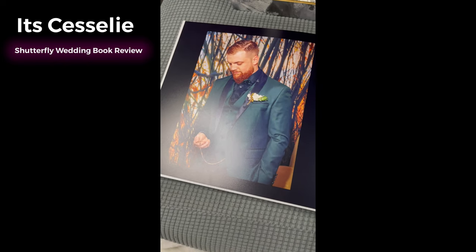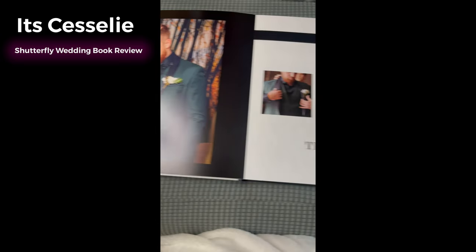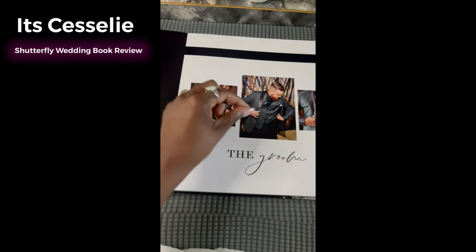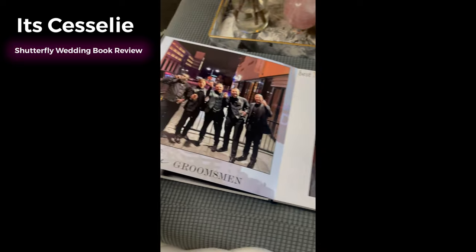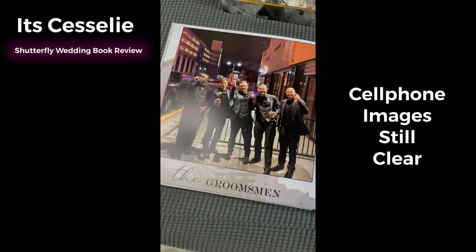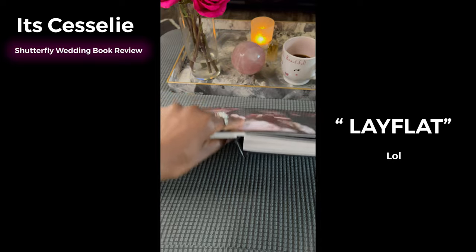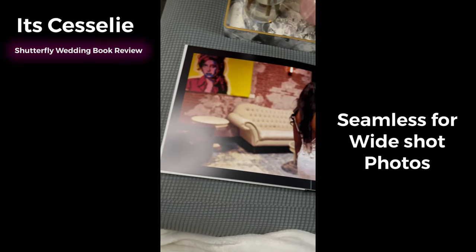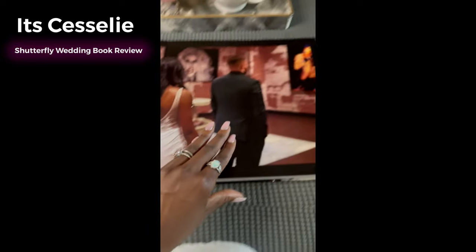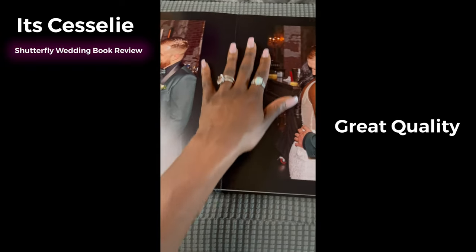My lovely husband. They have little stock clip arts you can put in there — like a groom icon — and you can add little banners, make the pictures big or small. These are the groomsmen, and this photo actually came from someone's phone and it still turned out beautiful. The flat back means you can put a wide captured photo across both pages and it looks flawless.